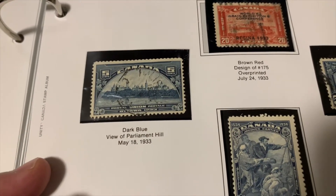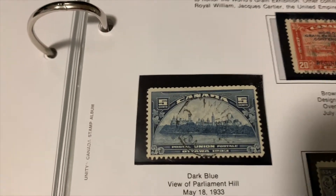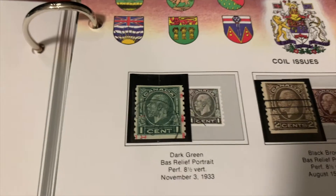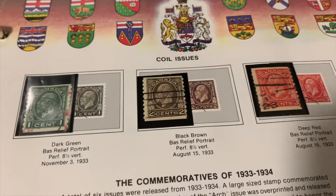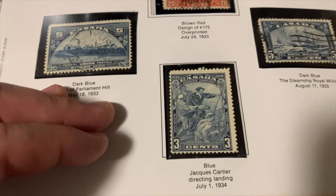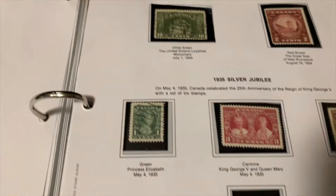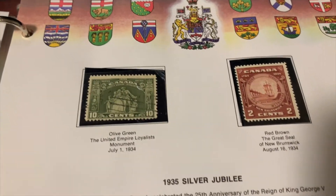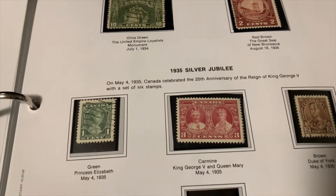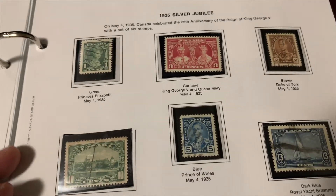The images are getting bigger, and you can also see the value here — in 1933 it only cost five cents. There's a one cent stamp. I should have mentioned that with some of the earlier ones, they were two or three cents. And here is the Silver Jubilee of George V.